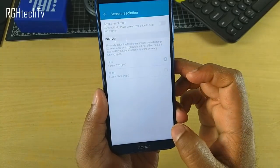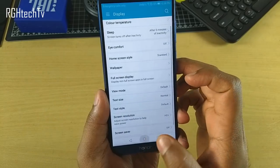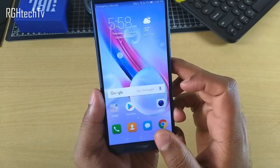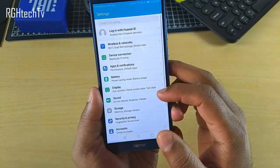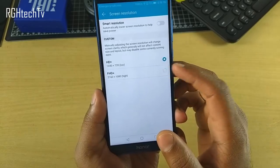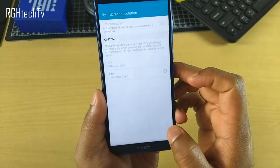You can adjust the screen resolution and switch between HD Plus and Full HD Plus under display settings. This lets you save power and improve battery life, or optimize performance. This feature was a surprise, as no other budget segment device seems to have it.